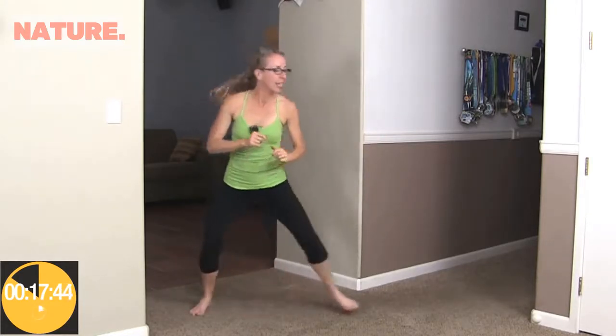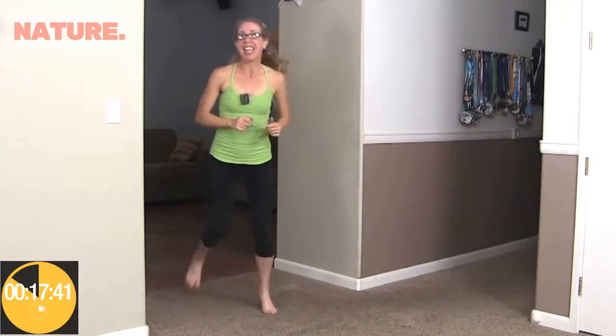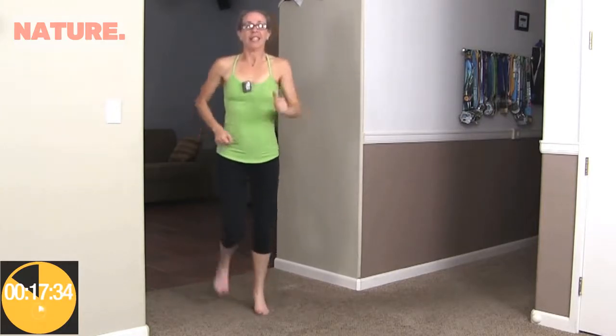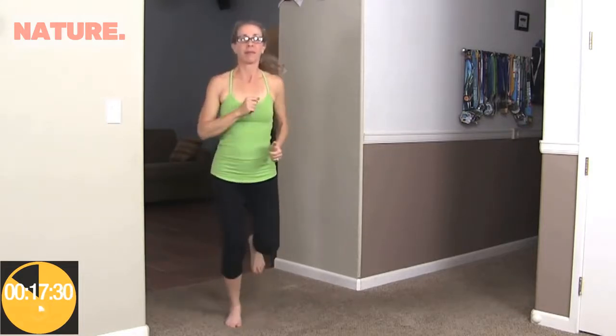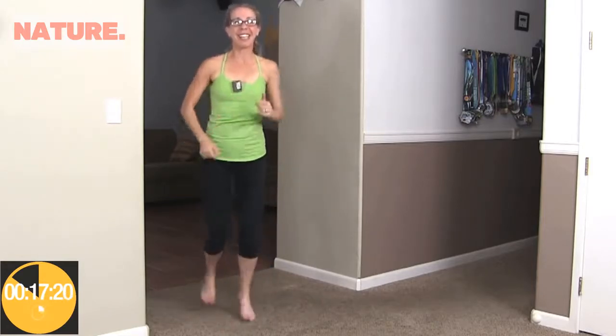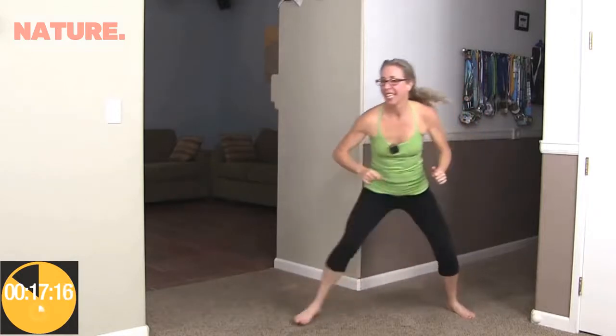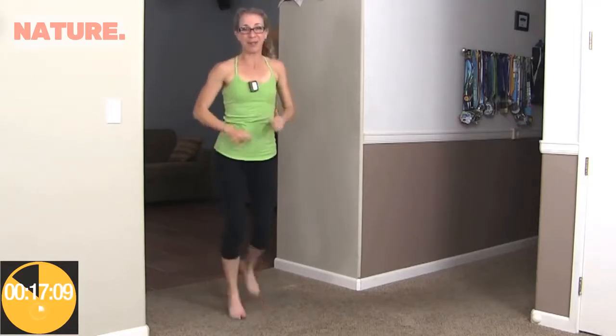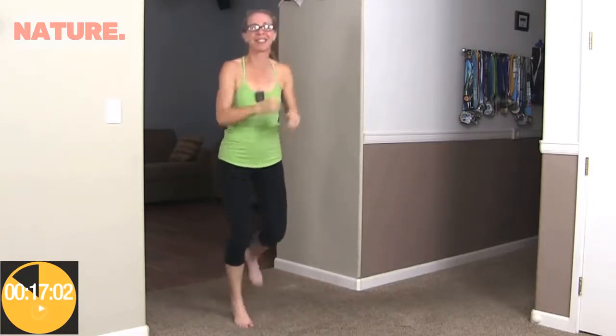When it beeps again, we're going to do a side shuffle — just about two steps to the side. Shuffle, shuffle, and shuffle, shuffle, then right back to it. You're welcome to put your hands down or keep them high. Starting to get tired being right here — that is something that happens. Side shuffle and side shuffle, and then right back to it. That was one of the things I had to get used to when I first started running; I actually built up some biceps just from running because my hands were right here the whole time.